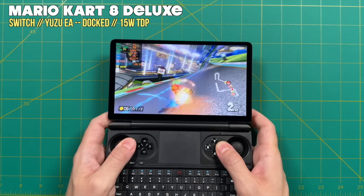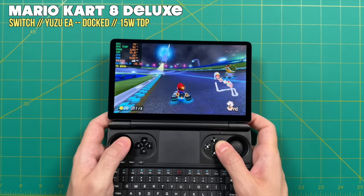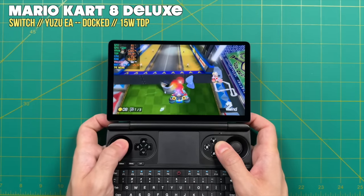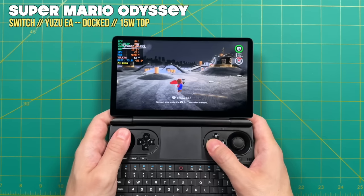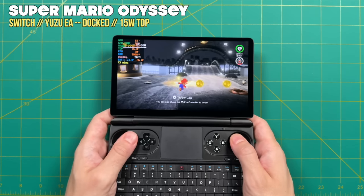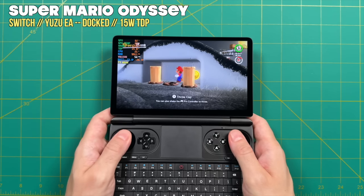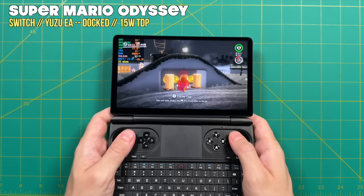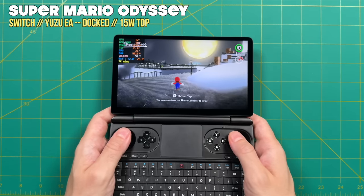Nintendo Switch emulation is a little different — I usually set it to 22 or 25 watts and let the emulator manage power. Forcing a 15-watt TDP gives mixed results. Middleweight and lightweight games like Mario Kart 8 Deluxe will play fine, but harder games like Super Mario Odyssey won't get a full frame rate — averaging about 53 or 54 fps, which I'd still call playable but with some slowdown. At this 15-watt TDP, Nintendo Switch emulation is not going to be flawless. In terms of battery life at 15 watts, we're looking at about an hour and 50 minutes — not something you could play all day.